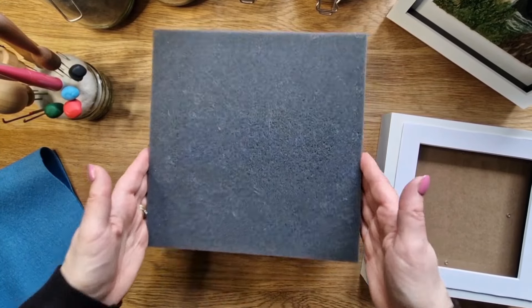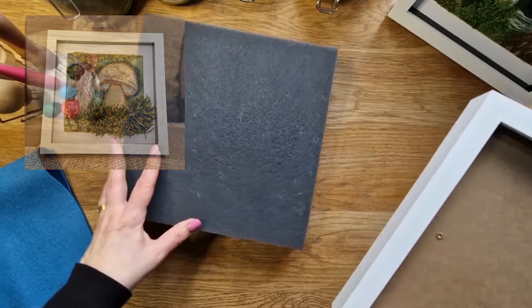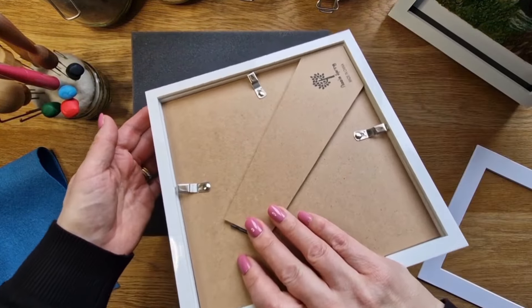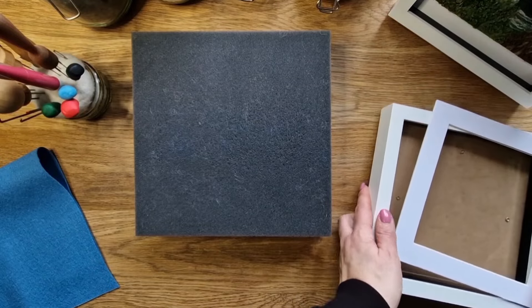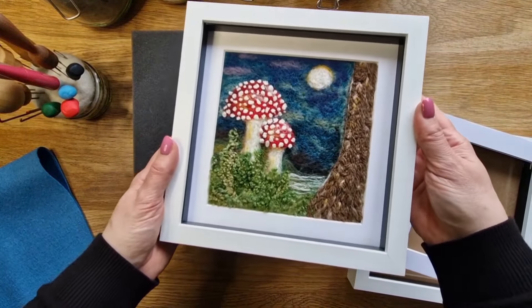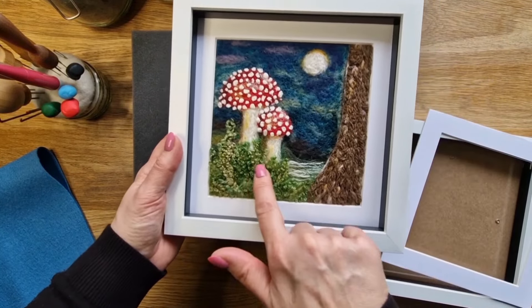Hi felters, welcome! In today's video we are going to do this 2D stroke 3D mushroom that bursts out of the box frame. These frames are listed in my Amazon shop — I use them quite a lot for my 2D felts. We don't need the glass because the wool is bursting out.